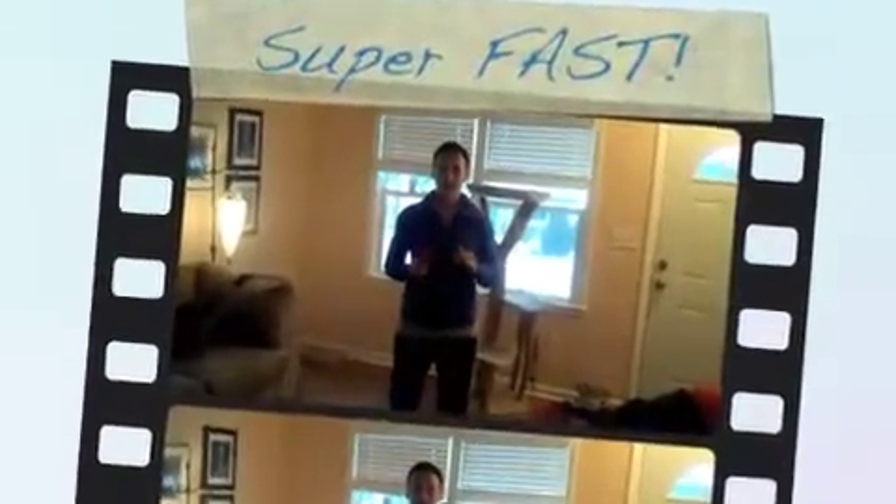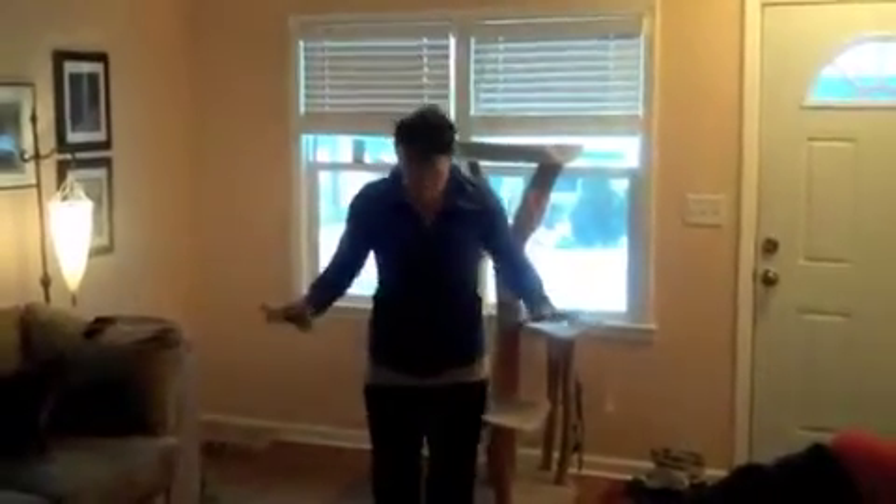Super fast workout hitting you this week. You don't need any equipment for it, and you really need almost no space. Look, I'm in my living room, I have very little space. All you need for this workout is a timer.